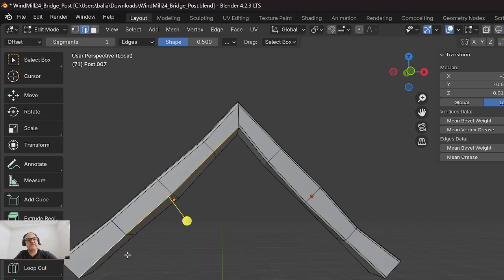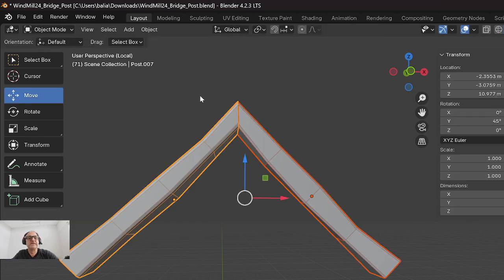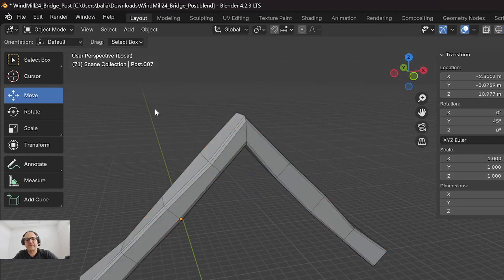Even without doing much, you're going to see the advantage: light bounces and you have shades of color when there's a bevel. Otherwise it's just two colors - left and right, two surfaces. The minute you bevel it, you have opportunities for shading - ambient lighting, shadows and so forth. So without adding too much, it already looks better.